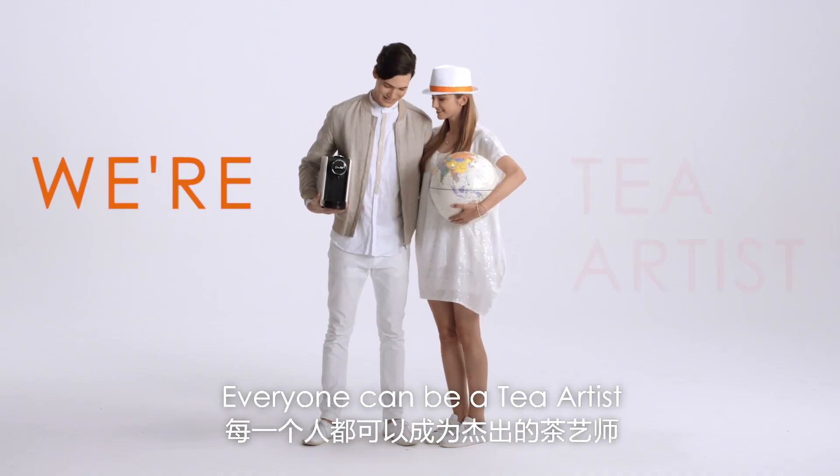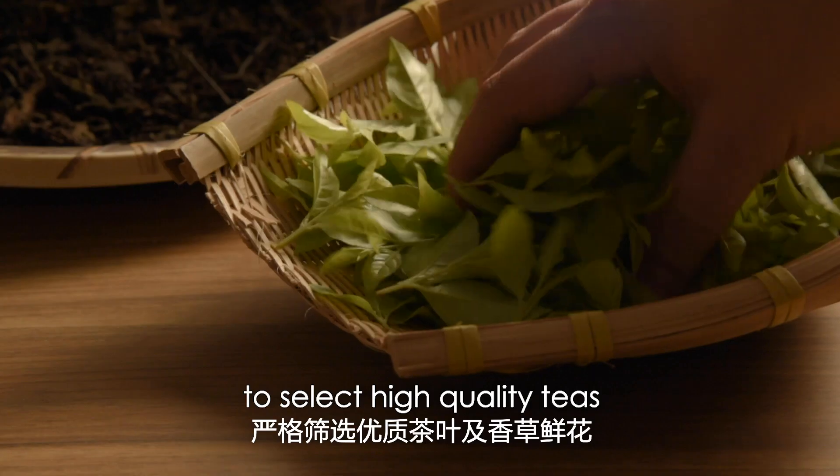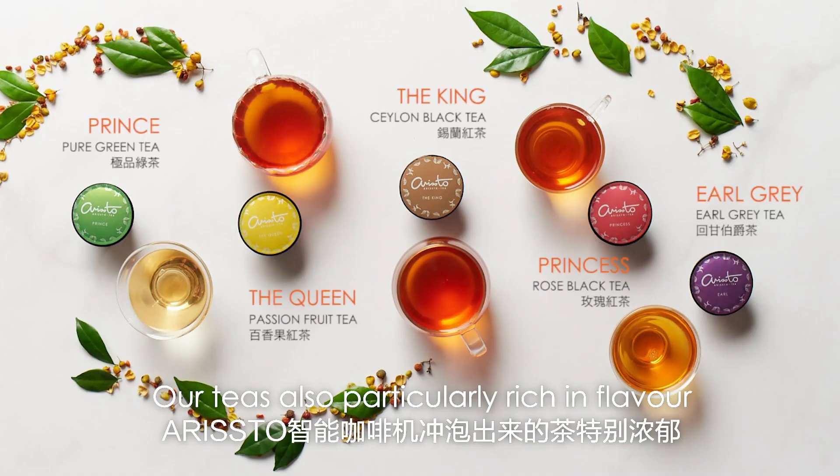Everyone can be a tea artist. Aristo tea experts travel around the world to select high-quality teas and design a series of unique blends. Our tea is also particularly rich in flavour.